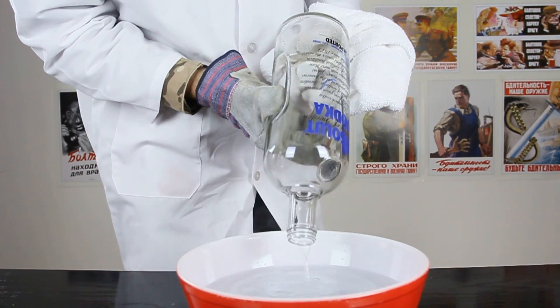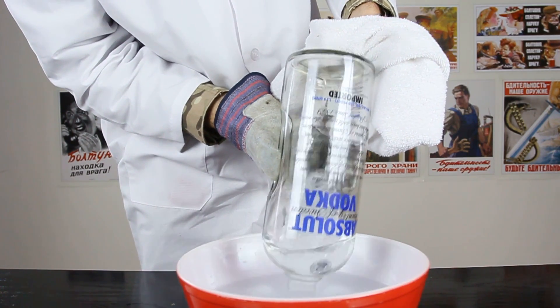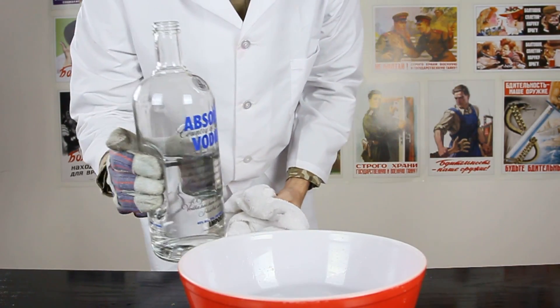We're gonna pour it slowly and just stick the tip and we'll see what happens. Wow! Wasn't it crazy? What do you guys think?